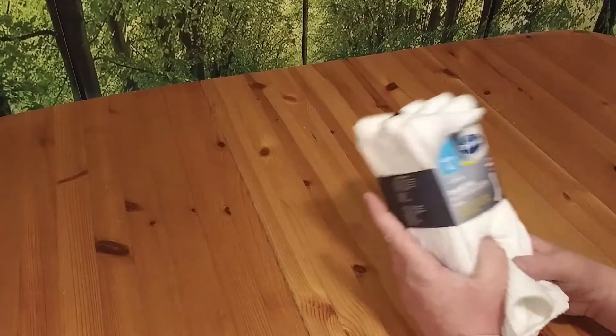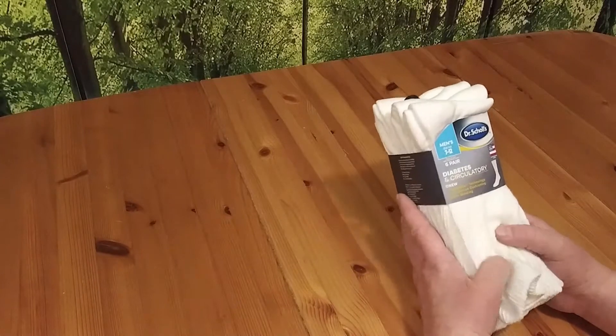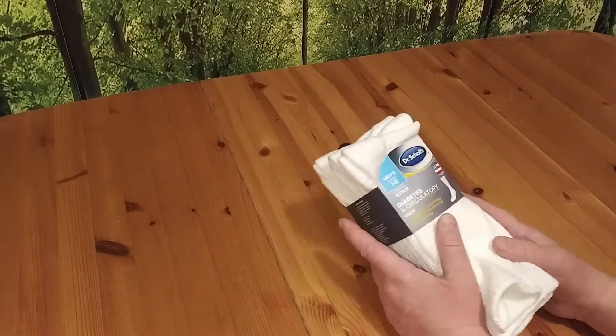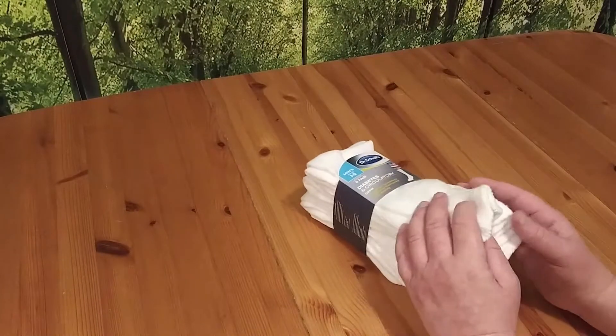I wish I had these when I was out going camping and stuff, because if you're doing a lot of walking and your feet tend to swell, that elastic in your socks just cuts into you.